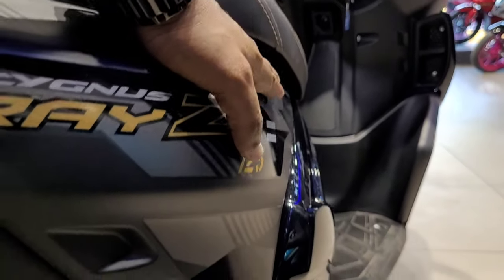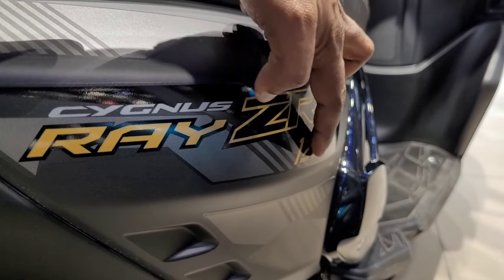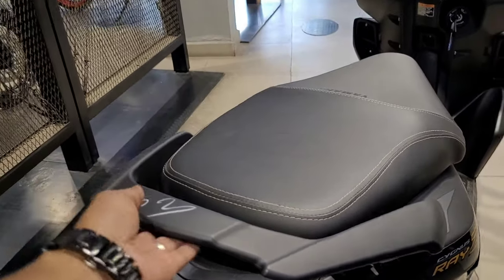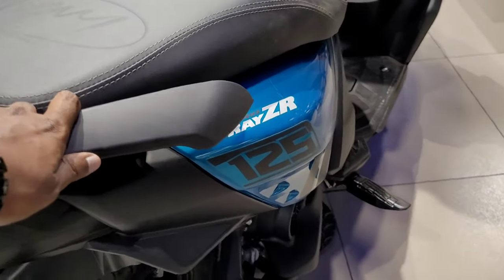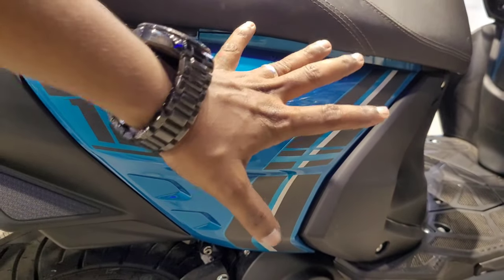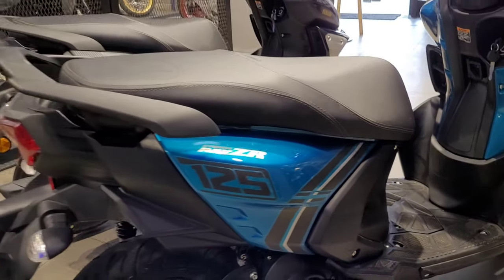The side profile has a glossy black finishing with a silver element. For pillion riders, we have a legroom space and rubberized cushioning. On the side, we have the CYGNUS RAY ZR 125 branding. The contrast is very good. There is also a main plug on the side that is very sturdy. The same kind of RAY ZR 125 stickers feature on this side profile.